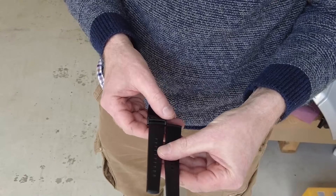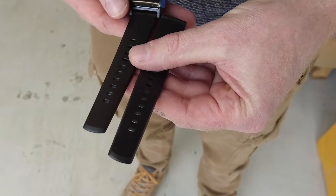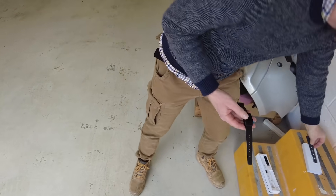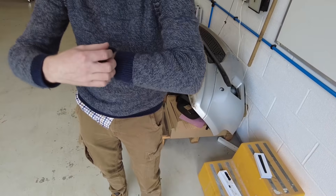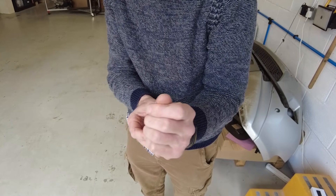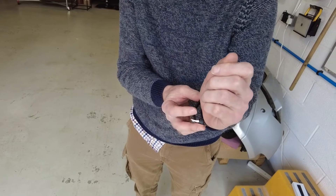If you've got a really manly wrist - like a tree trunk - you might need the extended strap. I don't think I'm going to fall into that category. Tyler, how big would your wrists need to be to fit that on?